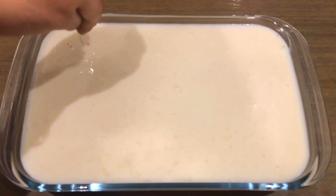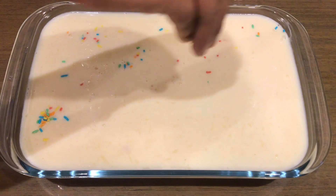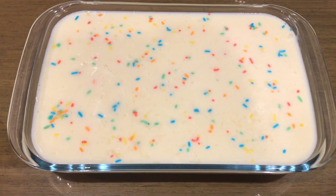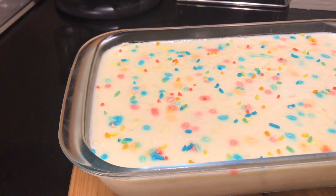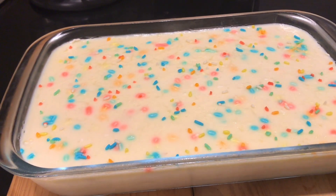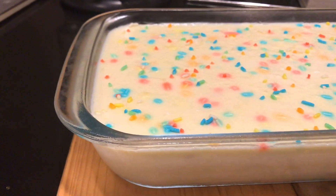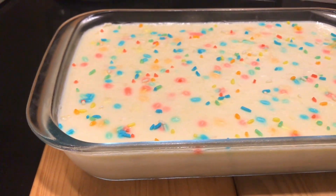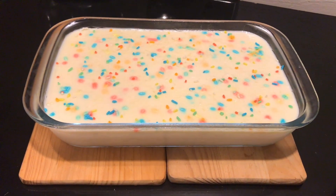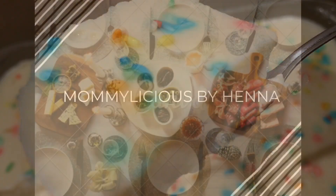Add sprinkles to the pudding. Add nuts or dry fruit. Add sprinkles and refrigerate. Check the pudding, try a good piece of pudding, and give feedback in the comments.